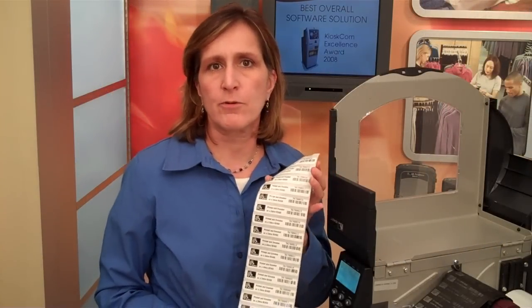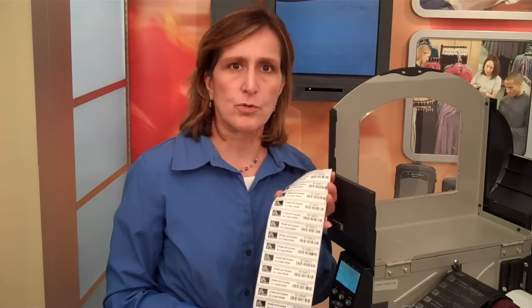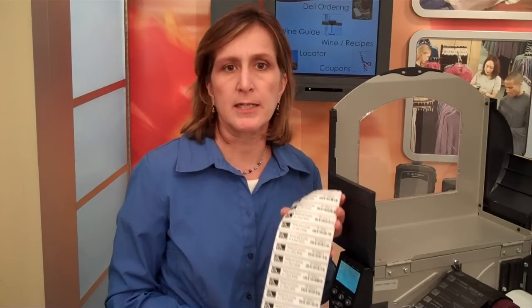We've successfully demonstrated the capability of the RZ400 to print and encode on-pitch. This will help you with applications such as apparel tagging, source tagging, or component labeling. Please go to zebra.com for more information.